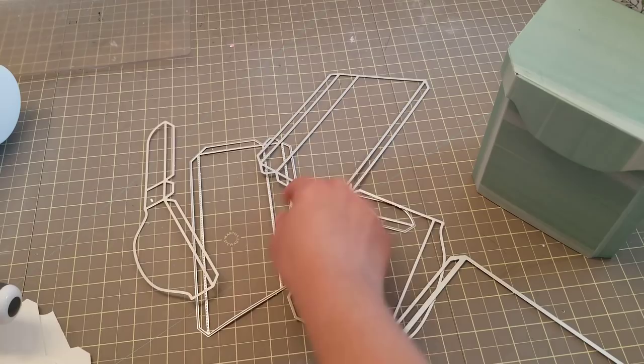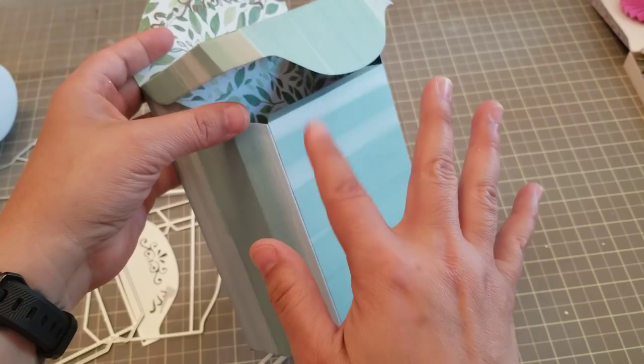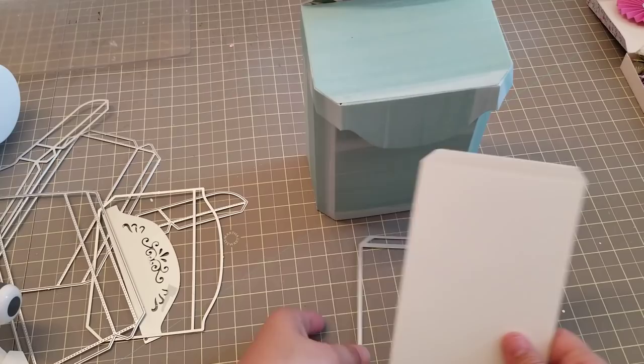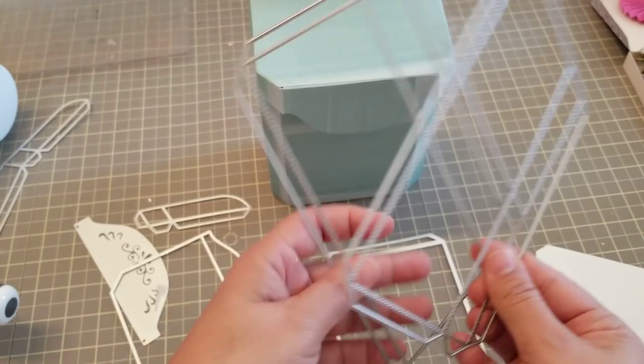This piece right here is this piece right here, and this is another reason why I didn't decorate this — because I'm going to be showing you back and forth, and if it's really embellished it's sometimes a little hard to see what I'm saying. So this piece is right here, I cut this one once. The signs — these two right here — I cut one of each.